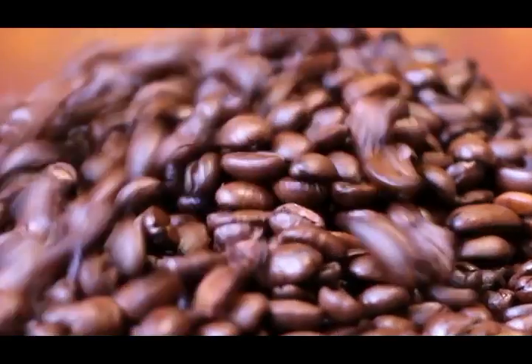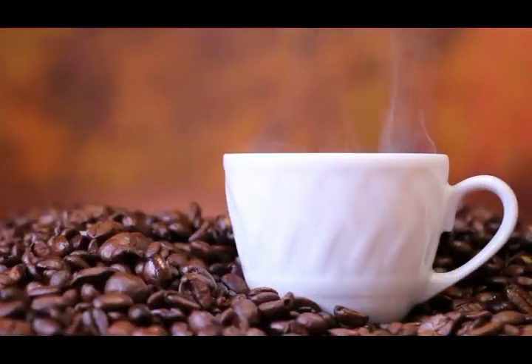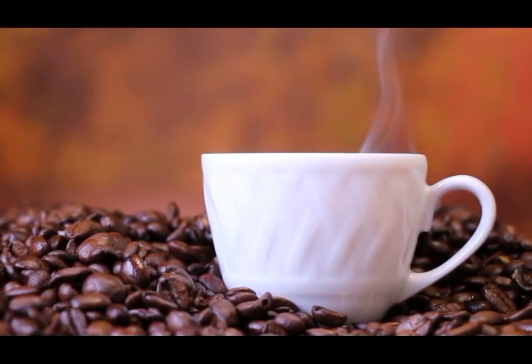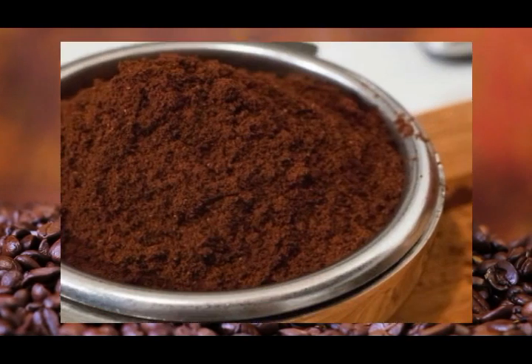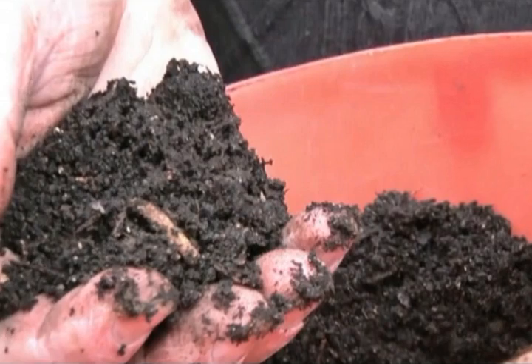In the fridge: some people regularly store strong-smelling food in the fridge, which makes it reek and need to be cleaned. In order to neutralize the odors and make the contents of the fridge more appetizing, simply place a cup of coffee grounds in the fridge.